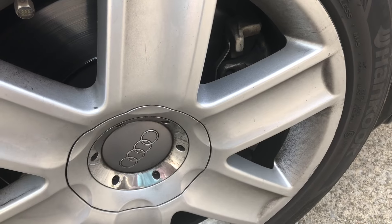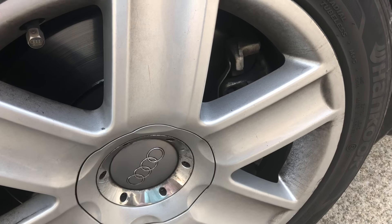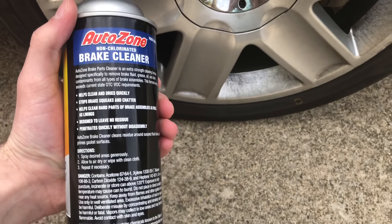We have arrived back at the house. My rims are quite dirty and the brakes are extremely dirty. We do have this can of brake cleaner — you can check it out. It does say it helps with brake squeaks and chatter.